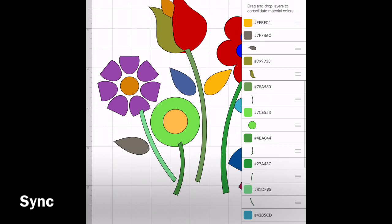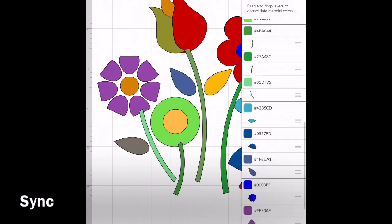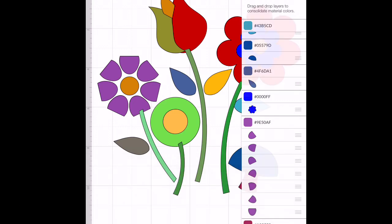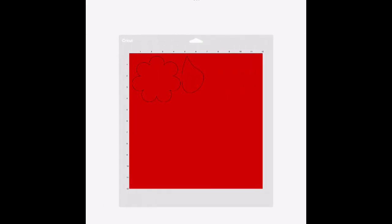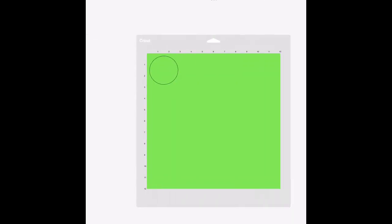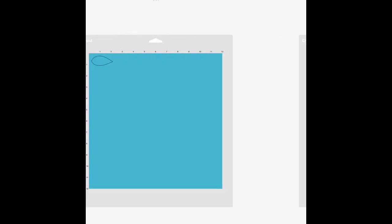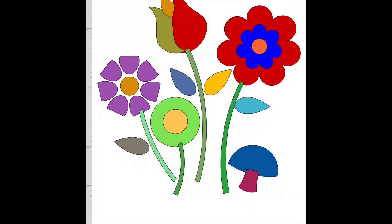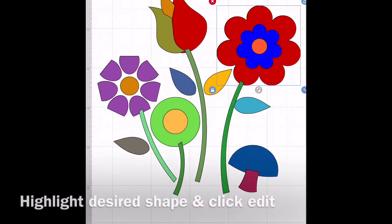It shows me exactly what shapes and what colors are going to cut if I didn't change anything. And this is the sync menu right here. I don't quite want this many colors - I'm going to be using some Cricut felt. So I am going to show you how easy it is to change the colors. I'm just scrolling through to show you what it would look like if you only wanted to use exactly the colors that the file came in as. And I think there were 18 different colors, so I really wanted to change that.